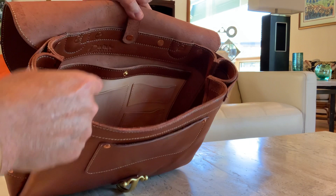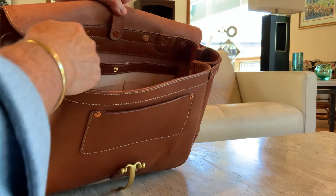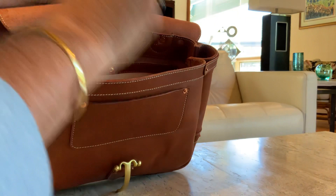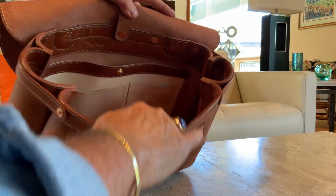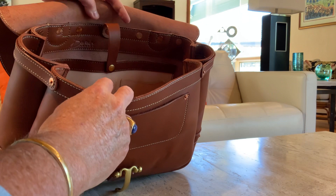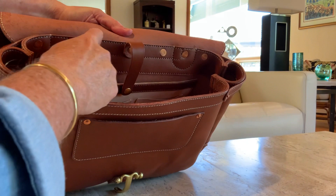On the inside it's one big opening. There is a natural veg-tan leather pocket in the back that is 11 inches wide, so it will hold an iPad, with some contrasting leather and stitching. There's a pocket for a wallet or cell phone, and then two business card pockets that are ample — you can easily slide a card in, unlike some bags where you can barely fit one. The iPad pocket is secured with a little leather strap and a snap.